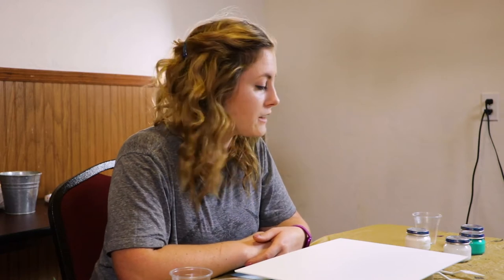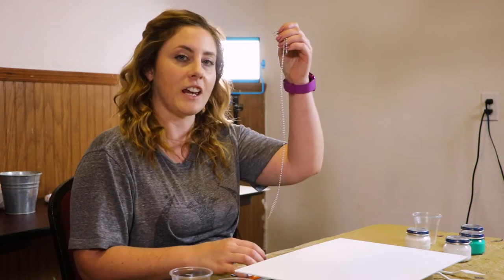Hey everyone and welcome back to another daily quick tip with Wilcox Theatre and Arts. Today we are going to be doing a type of pour painting and adding a little flare into it using a straw and a chain. So let's get going.